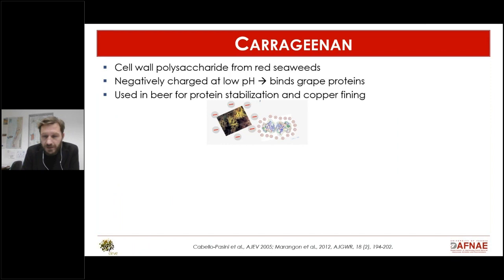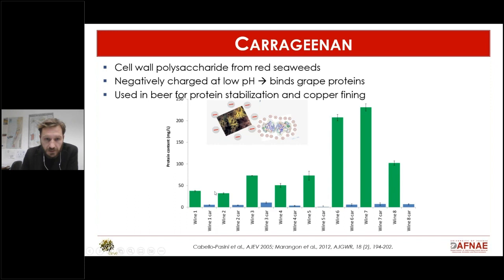Another fining agent is carrageenan — a cell wall polysaccharide from red seaweeds, widely used in many industries. It is negatively charged at low pH, so it binds proteins by opposite charge. This solution came from the beer industry where carrageenan is used for protein stabilization. When applied to eight wines, you can see in green the protein content before treatment and in blue after treatment.